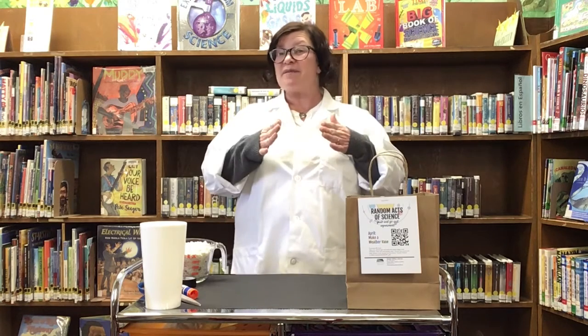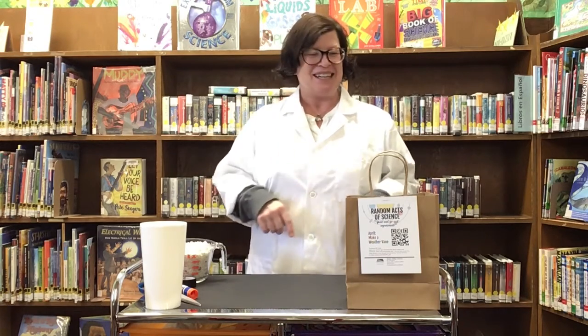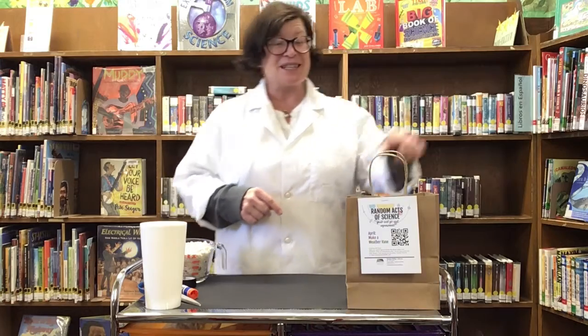Hi everyone, it's Miss Amy at the Grass Valley Library. Thanks for joining me for another episode of Random Acts of Science. Today we're going to be building a weather vane together. A weather vane is used by meteorologists to tell us which way the wind is blowing. So it's a little complicated but it's a lot of fun and it's pretty easy to do. Let's get started.